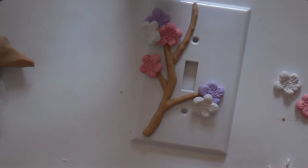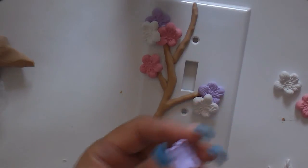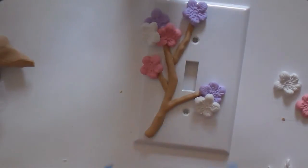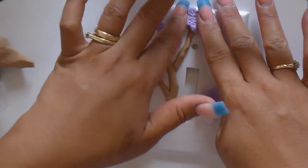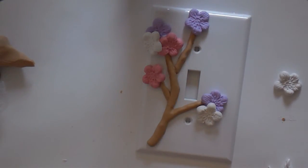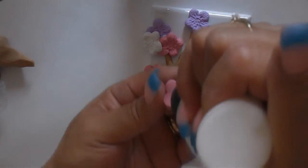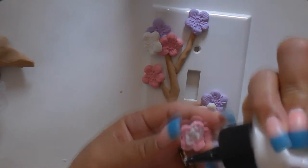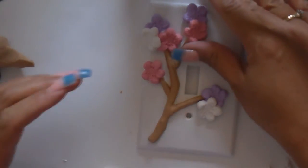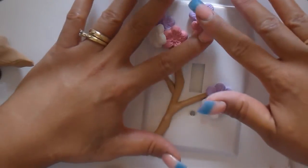Sorry about the lighting — it doesn't know if it wants to be cloudy or clear. You don't want to make the clay too close to where the screw goes or by the switch.